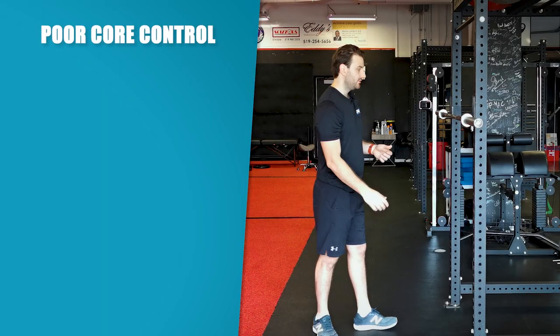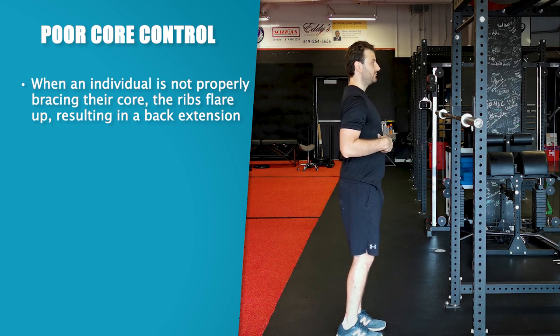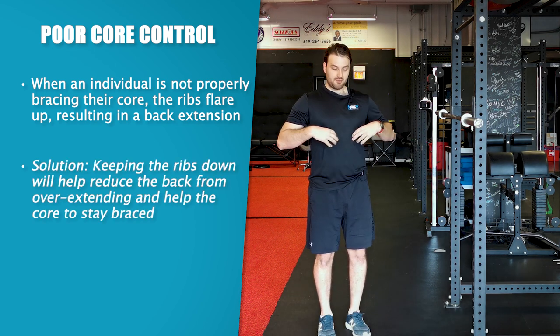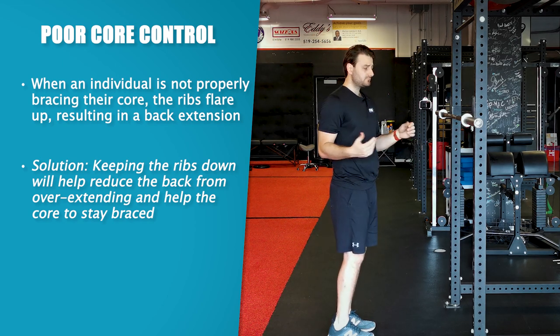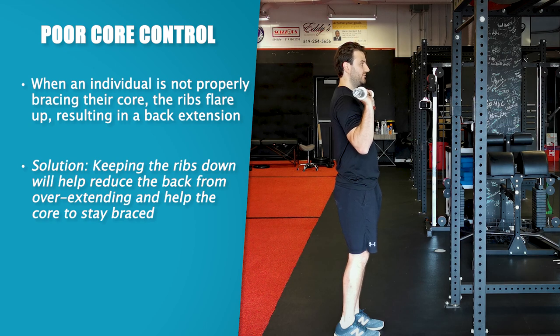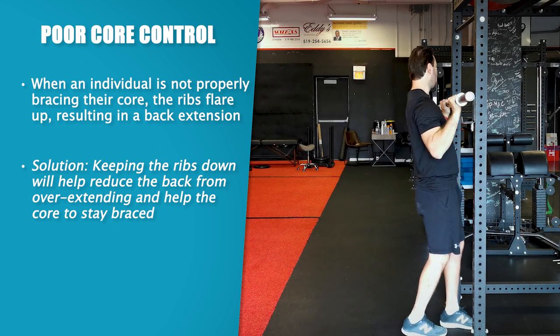Another reason someone may fall into extension is poor core control — they just have poor awareness of how to brace. What will happen is because they're not bracing, you'll notice this big rib flare: the ribs flare up and they crank into extension. But if we keep the ribs down by bracing and engaging the core, that will reduce the chances of that extension pattern happening. It won't necessarily get the bar directly overhead if we have poor range of motion, but it will prevent us from dropping into extension as we go overhead.